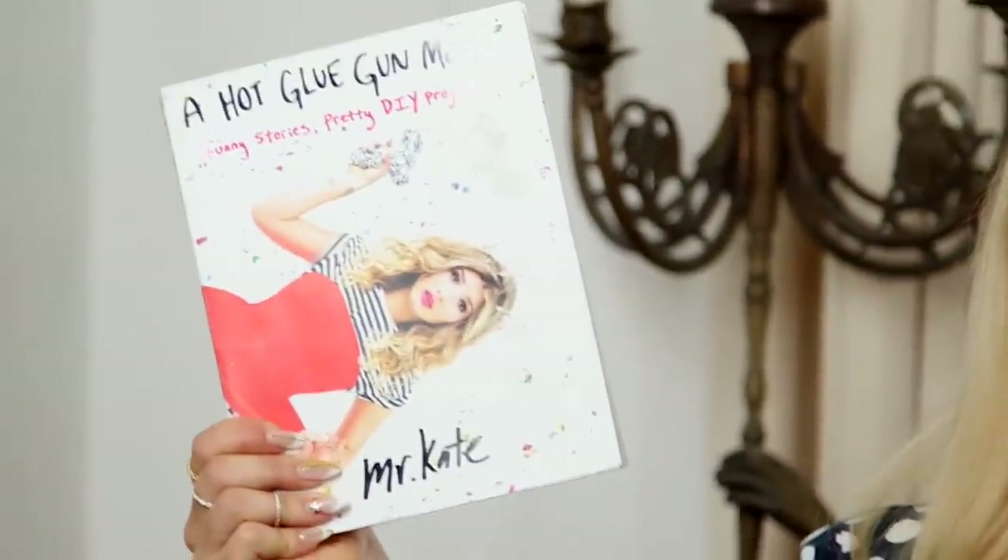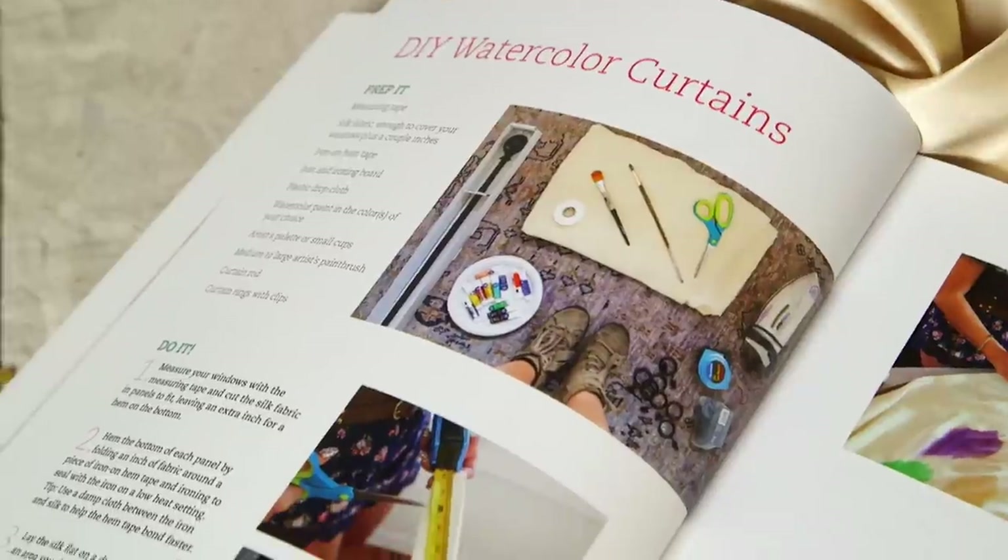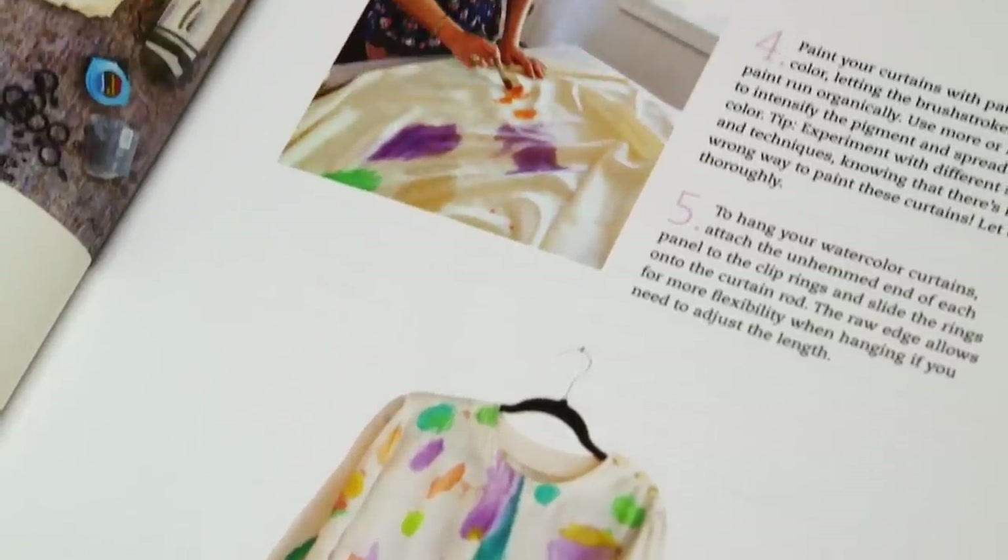And speaking of windows, I wrote a book. Inside of it there is a project called DIY watercolor curtains, which I think are just really cool and weird and colorful. And I am sick of these cream curtains on this big, beautiful arched picture window.